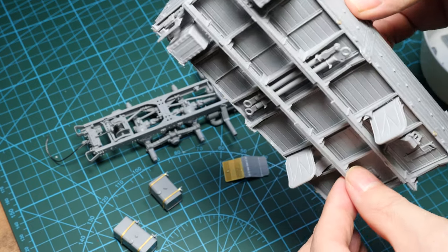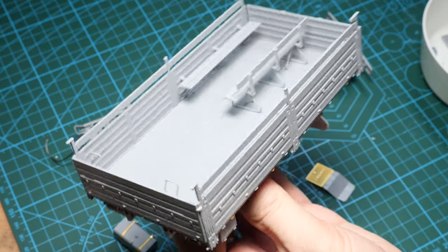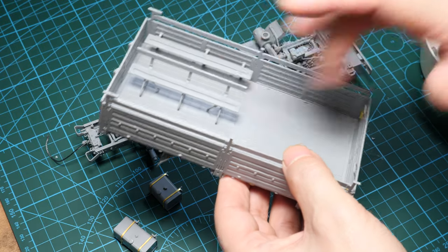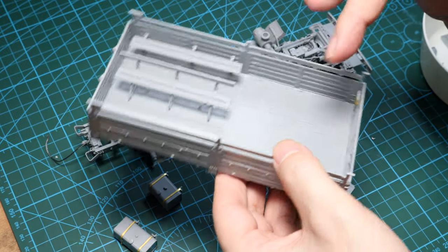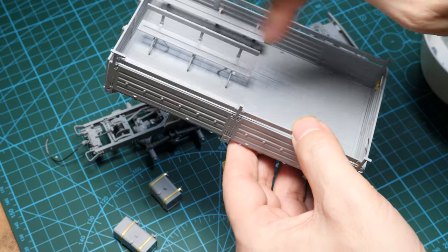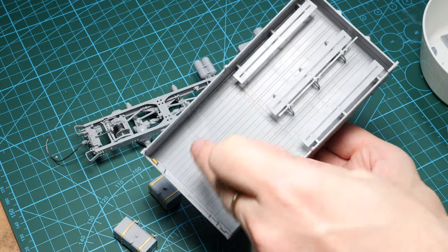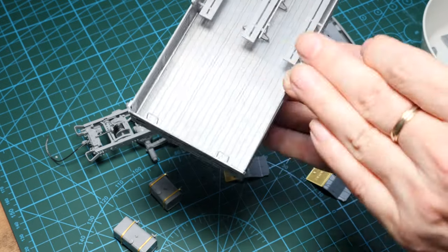Everything has gone ahead pretty well. This was pretty easy to build up and everything fits very precisely. There are a couple of options for the interior as well — you could have no seats at all, just the side ones, or just the middle ones. I've opted to think ahead on how I want to display the model. I've got the troops at the back of the vehicle and the cargo right at the end so they can access it — so half personnel, half cargo load.